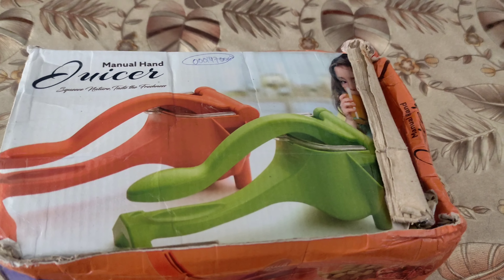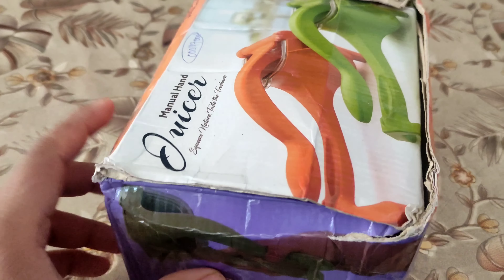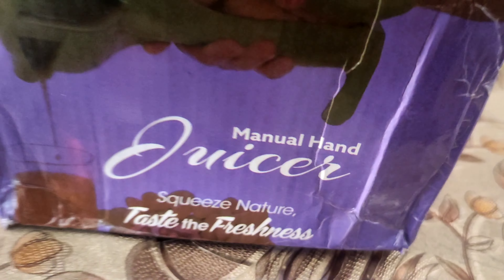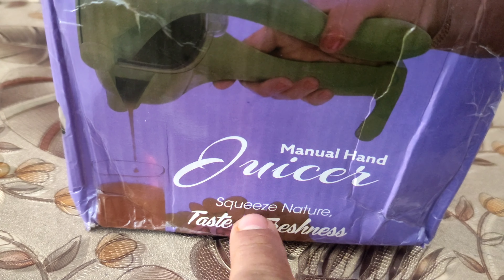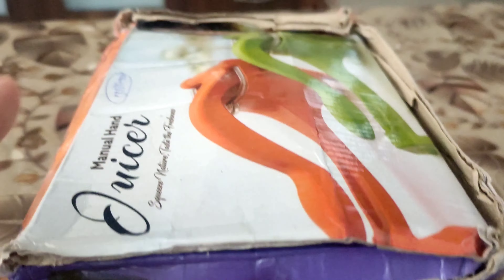Hey guys, welcome back to the channel. Today we have a product to review. The packaging doesn't look good, but who cares about the packaging if the product is good. It says 'manual hand juicer - squeeze nature, taste the freshness.' It is supposed to squeeze the nature, so let's see.